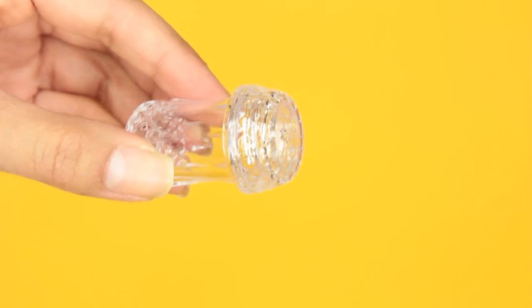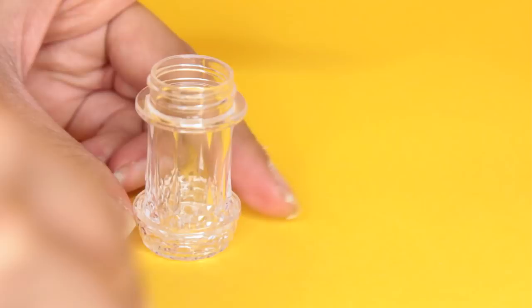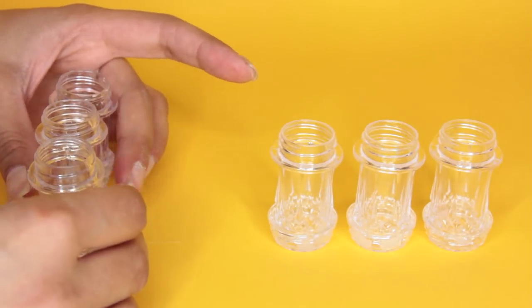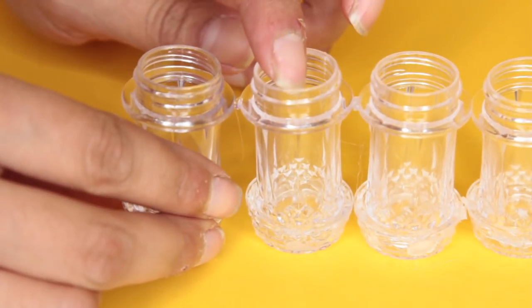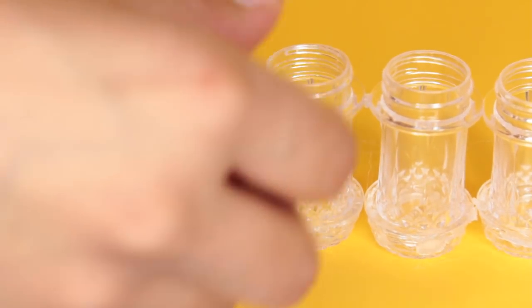What you're going to do is take the cap off of your salt and pepper shaker and then glue the bottom of it to the cap. Doing this makes the little cup more stable. Now you're going to glue all the salt and pepper shakers together. Start off by gluing the top parts together — apply a little bit of glue to one side of one of the little cups and then glue it to the side of another cup.